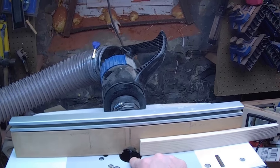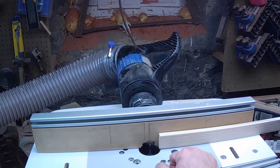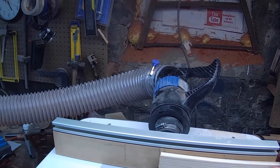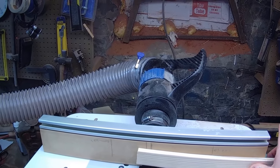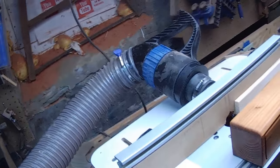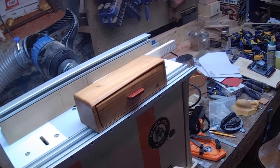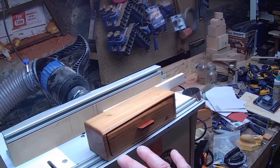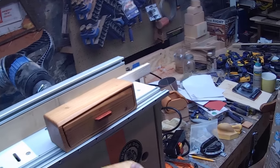We put a router bit into the router table — never used this router bit before today — and basically made a cavity in the middle of the stock, from here to here in the middle. Then went over the band saw, cut it out, and voilà. In this rough state, there you go. I can just cap it like a tooth. Now I can shape this handle any way I want — probably going to go with the contour we're looking at here.